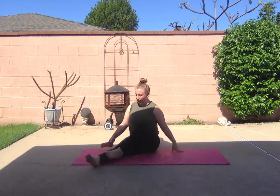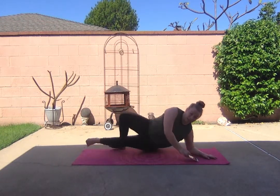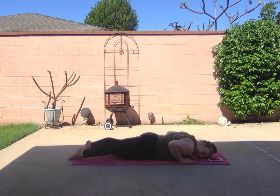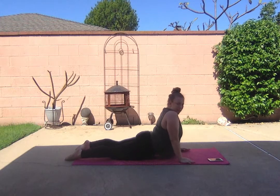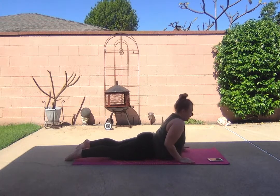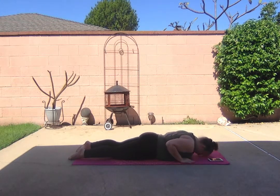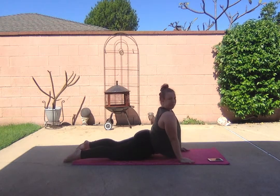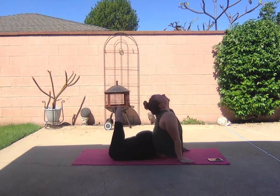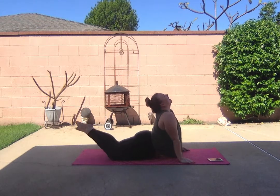Shake out your legs, and lay on our stomachs, legs nice and straight, pointed, and press up, look up to the sky, and back down, and up, reach your toes to your head, and down.